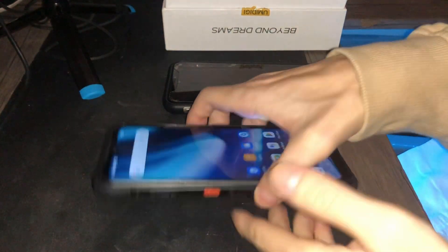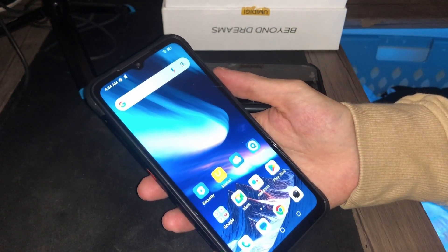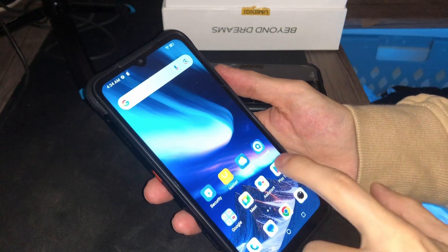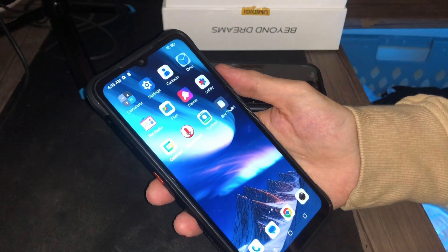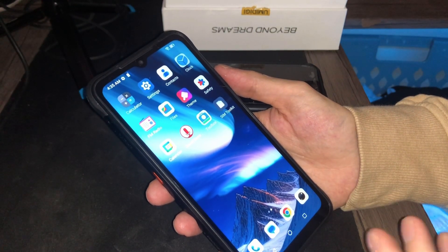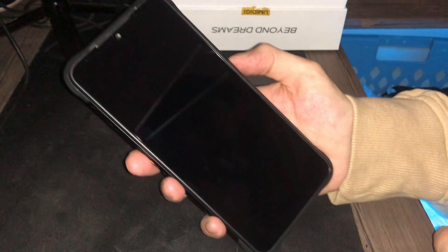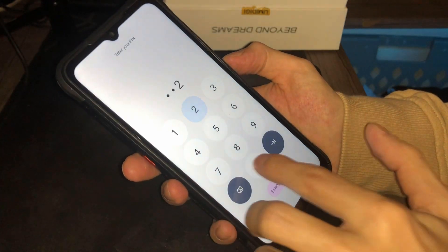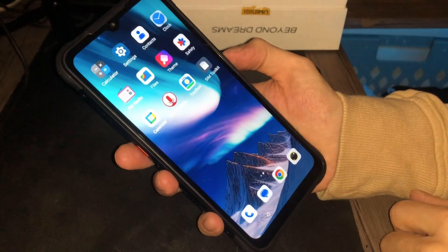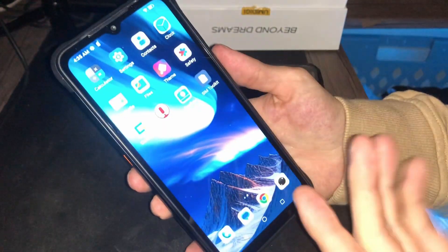It just took me about 10 minutes because I had to log back into all my Gmail accounts — Gmail logged me out so I had to make a completely new account. But look at this: you can do face unlock like how iPhone works, and you can also do a fingerprint unlock, or just set a PIN, which is what I did. And we're in!